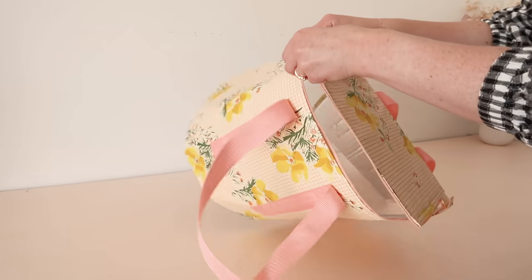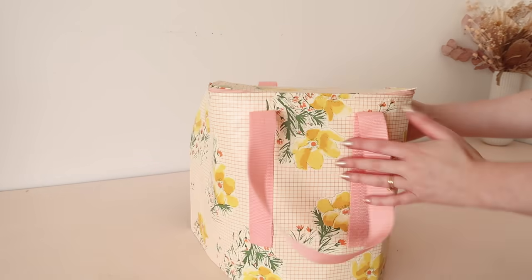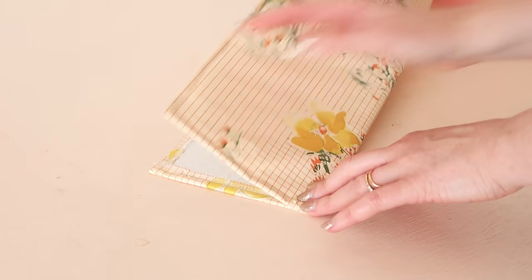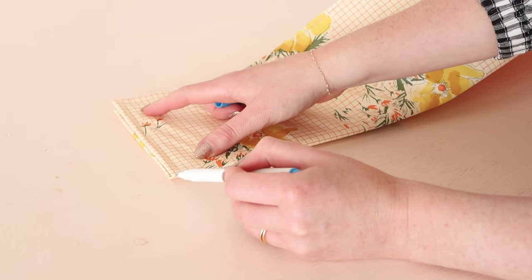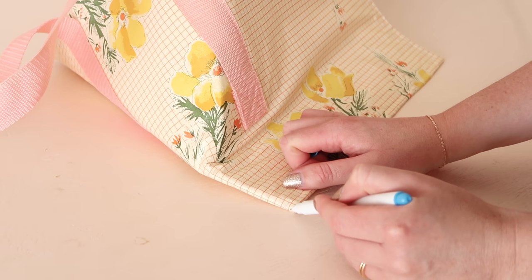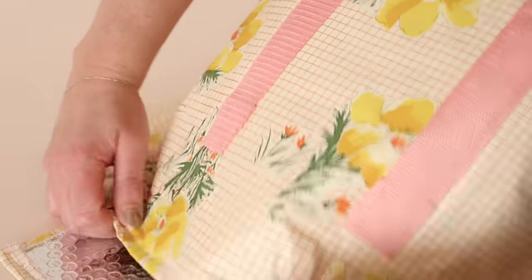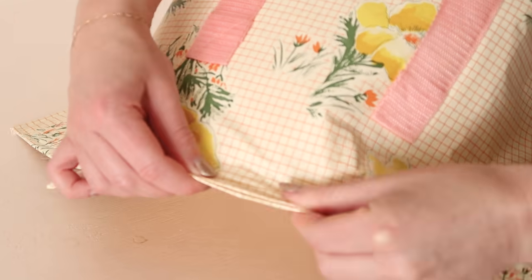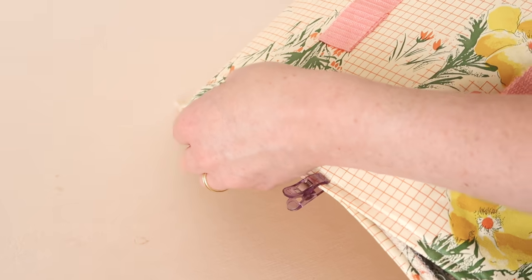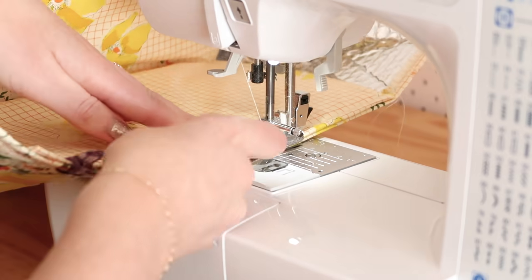Once stitched in place you should be able to still zip up the zipper easily and the lid of your cooler bag is now able to be zipped up. To sew up the remainder of the bag, start by folding the other end of the smaller rectangle in half lengthways to find and mark out the center point. And then do the same for the larger rectangle, but this time fold it in half widthways. Then match these center points together and clip the rectangles together. Stitch this first edge in place.